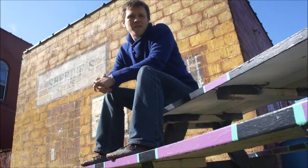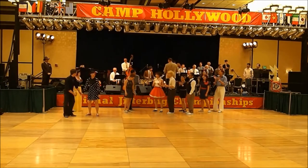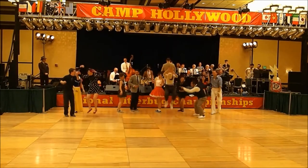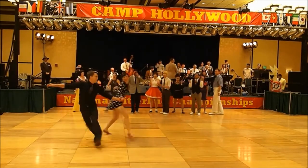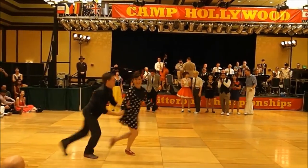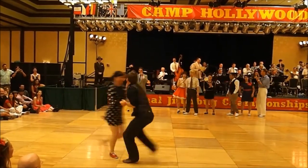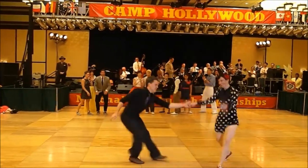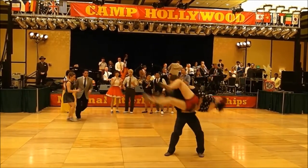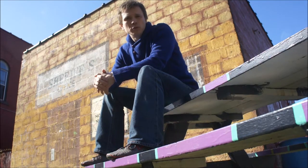The video you're about to watch is a compilation of the times that I have worn Vivo Barefoot, whether that's been for Lindy Hop competitions, teaching people how to dance — whether that's also Lindy Hop, West Coast Swing, blues, or Balboa.